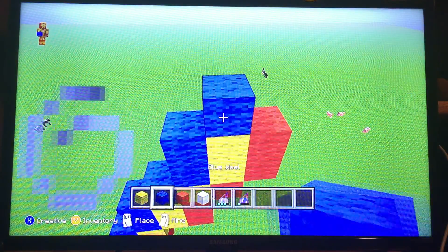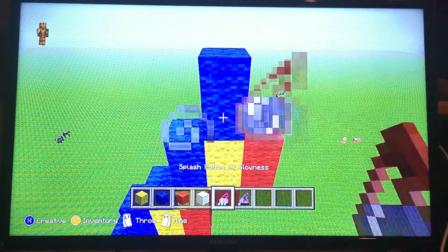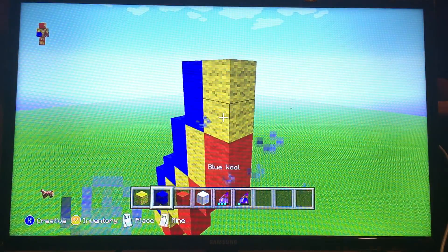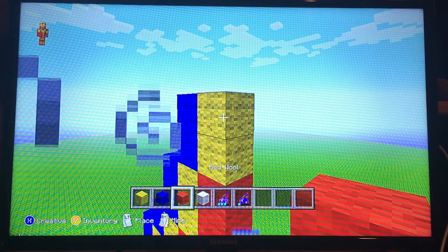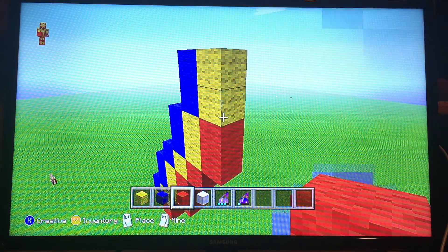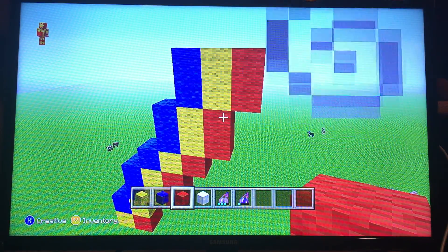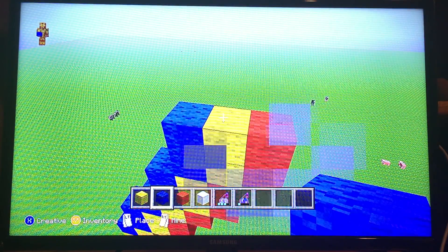Now I'm gonna go ahead and stack two more there, and then stack two wools here. Hopefully y'all can catch on to this very well. Then stack some red wool there. So now we're gonna go ahead and start the stacking - it's gonna go even higher now.